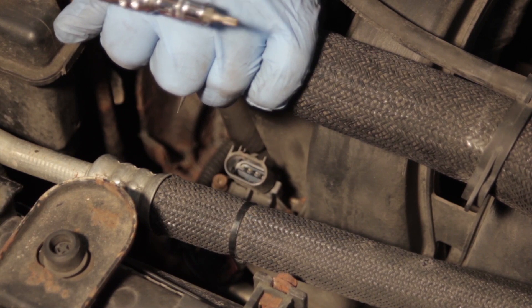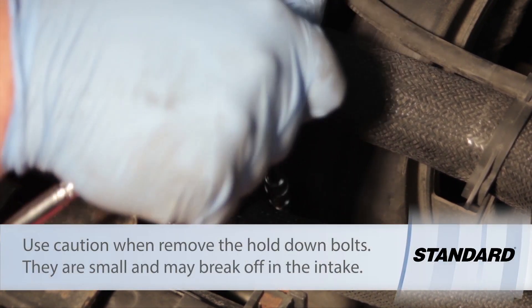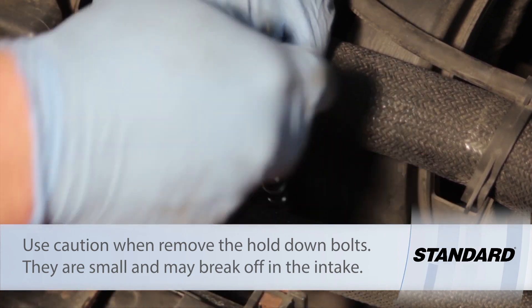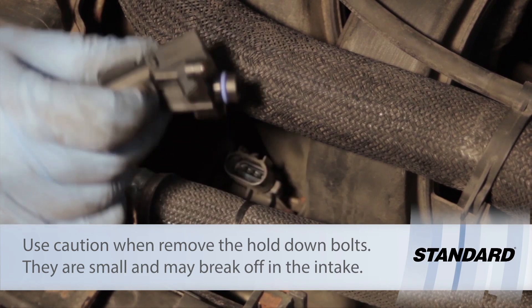I'm going to use my T15 Torx bit to get this off. Once we get both of the screws off, we're going to take our new sensor.